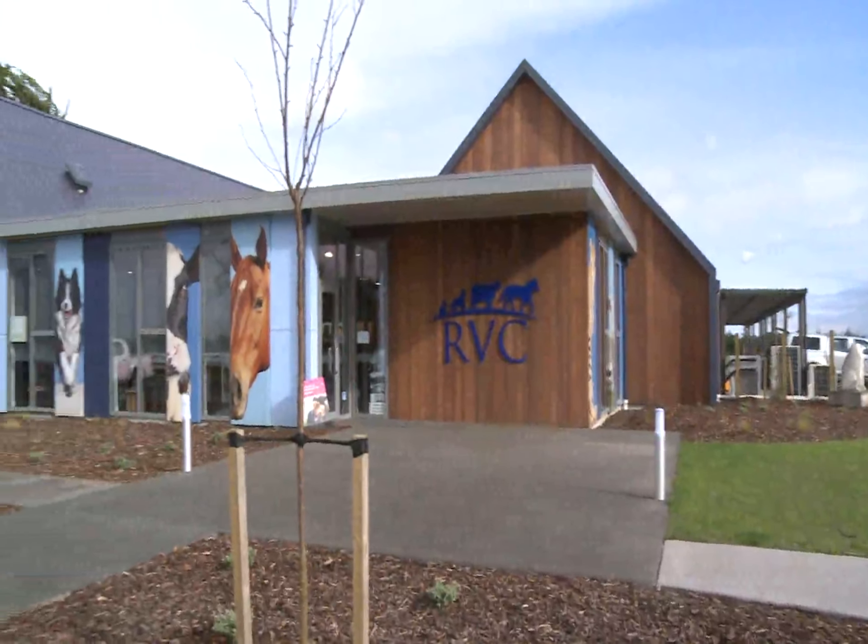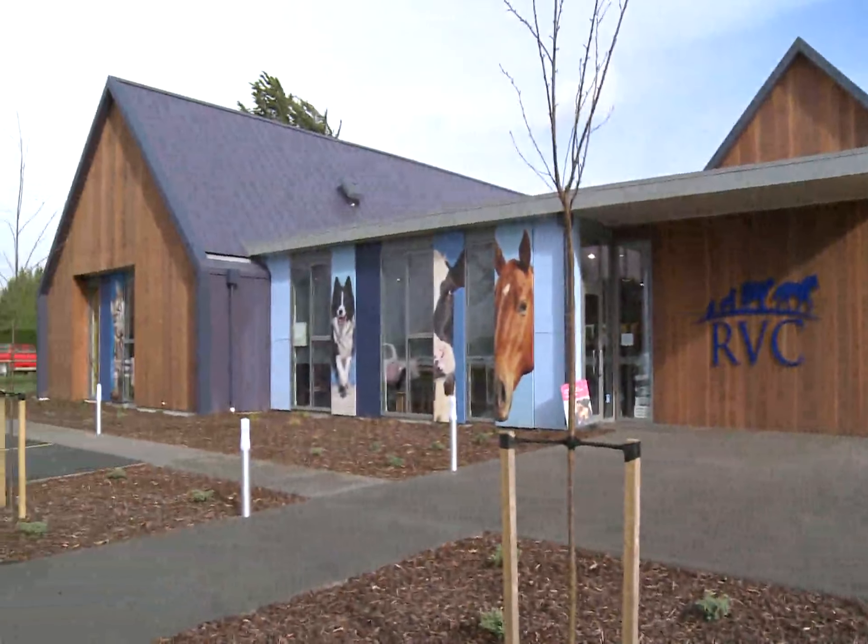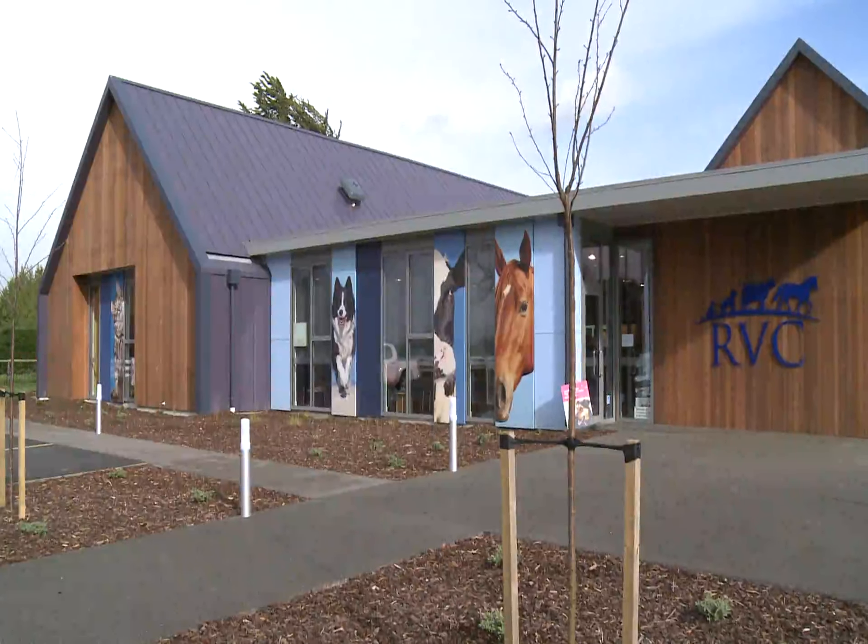Today at the Rangiura Vet Centre, Max is in to be neutered. Sophie talks us through the process.